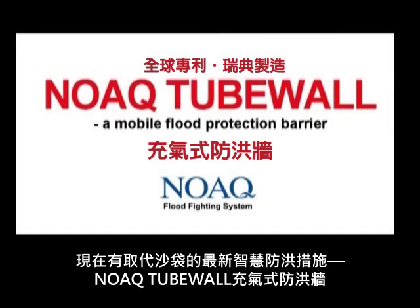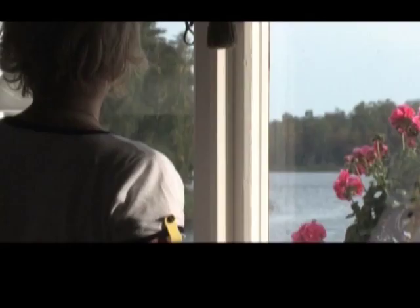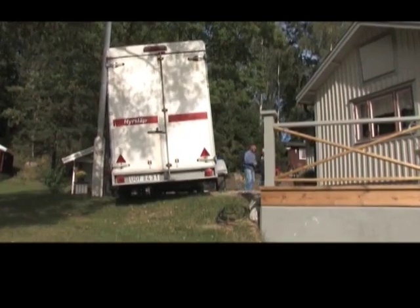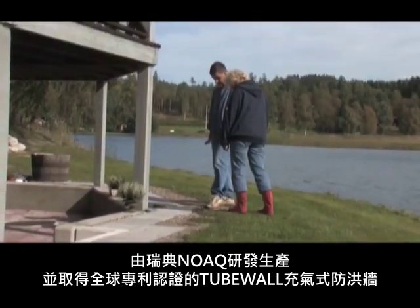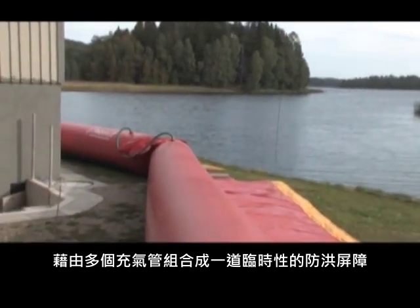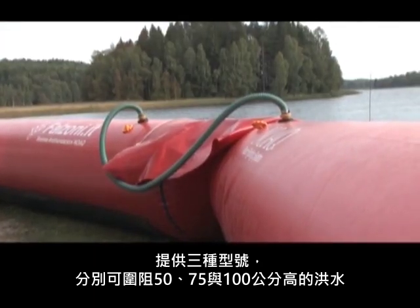Now there is a solution at hand. The Swedish company Nowak has developed the tube wall, a mobile flood barrier so light it can be handled by just two persons. The Nowak tube wall consists of air-filled tubes which are linked together like a chain. The tube wall is available in three heights: 50 centimetres, 70 centimetres, and 1 metre.